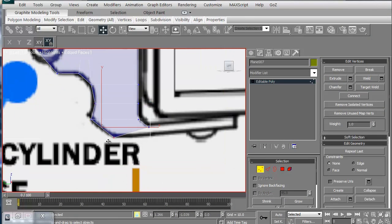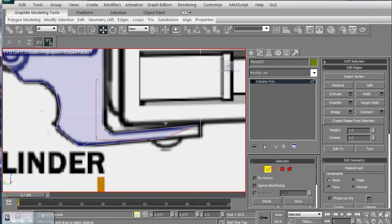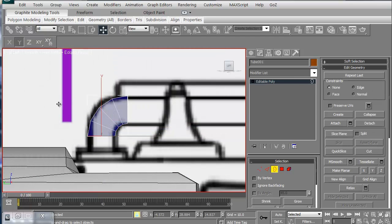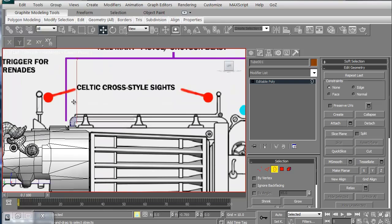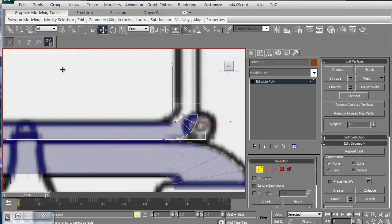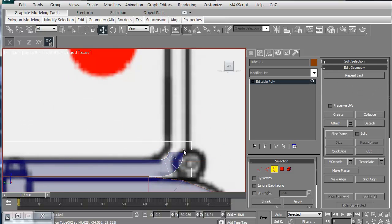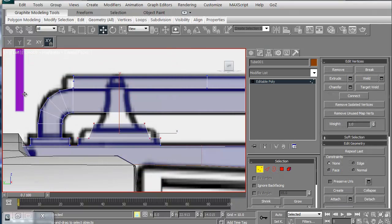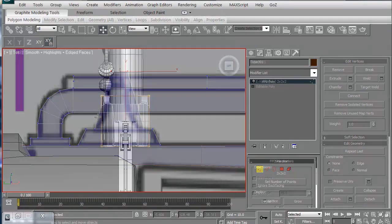We're then going to continue with the edge extrude to be able to create the different pieces we're going to need. We'll then look to do the top bars that support the entire piece all the way across. We'll make a copy of the main bar to scale it down to fit the top bar support and then use some of the same polygons to create the little gizmos that hold the bars to the top of the weapon itself.